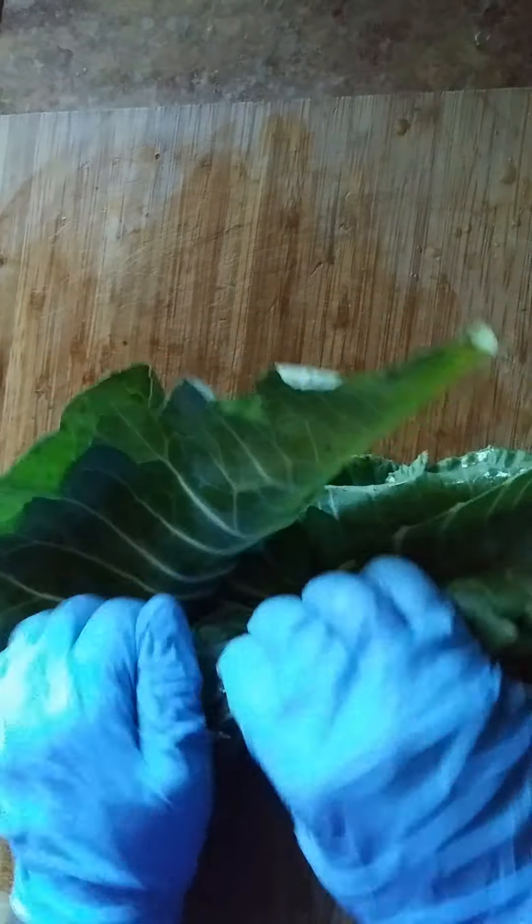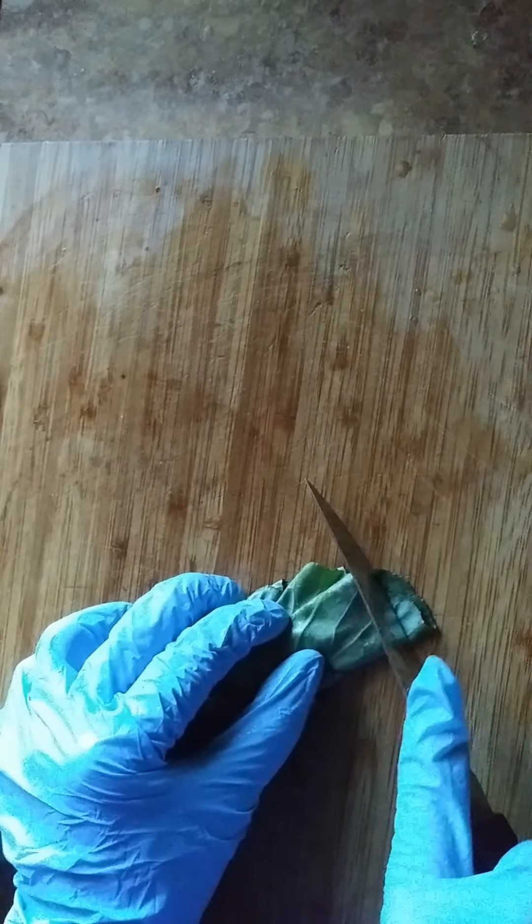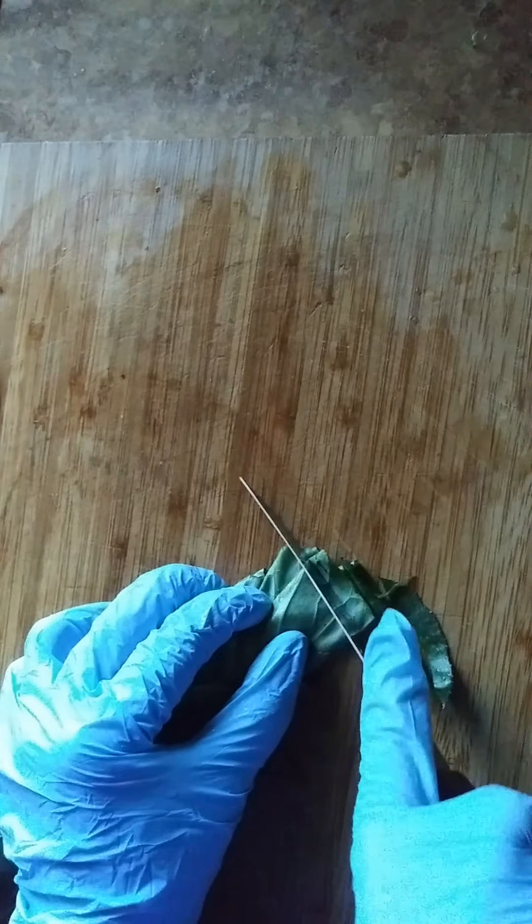I am a vegetarian, so I do not put meat in my greens. I roll them up tight, and then I take a little knife — and this is how I cut it.